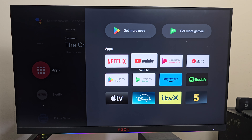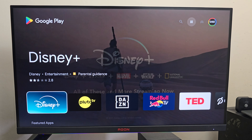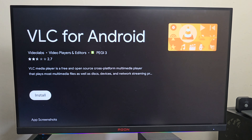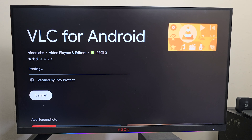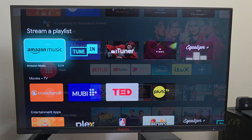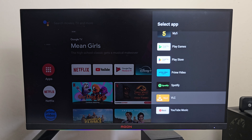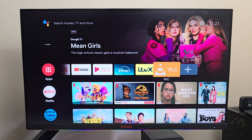The first thing I usually test is screen mirroring, but this box doesn't have a native screen mirroring app included, so you can't mirror your iPhone or Android screen directly. However, you can go to the Play Store — the official Android TV version — where all the major apps are available. I'm quickly downloading VLC Player as I need that for the next test, which is playing 4K video samples from a USB drive.